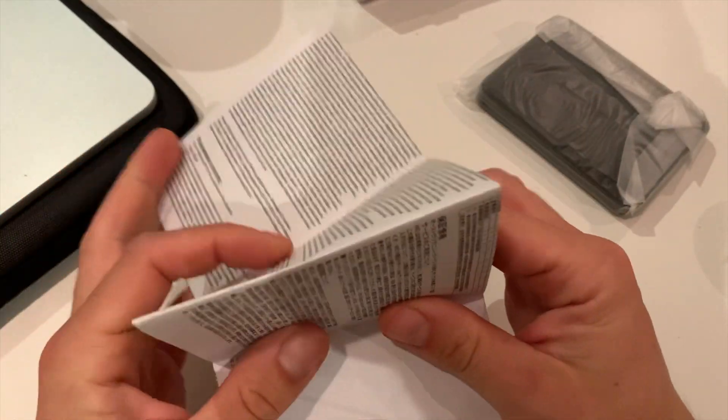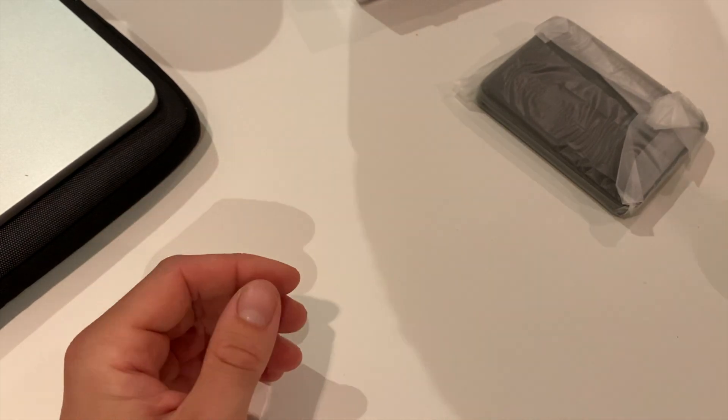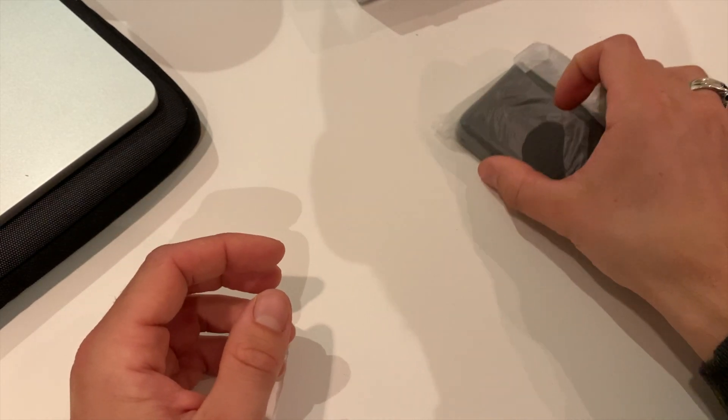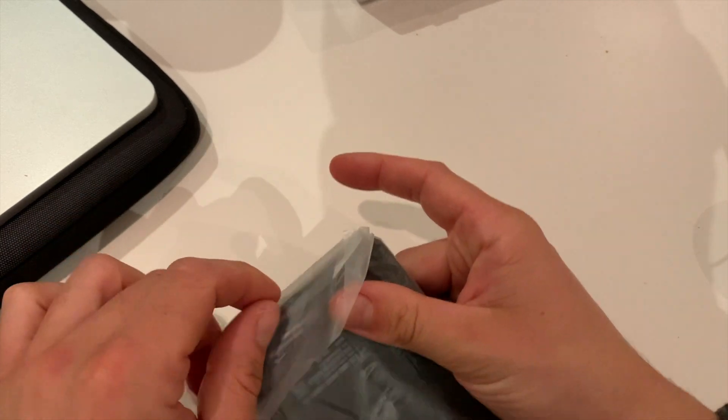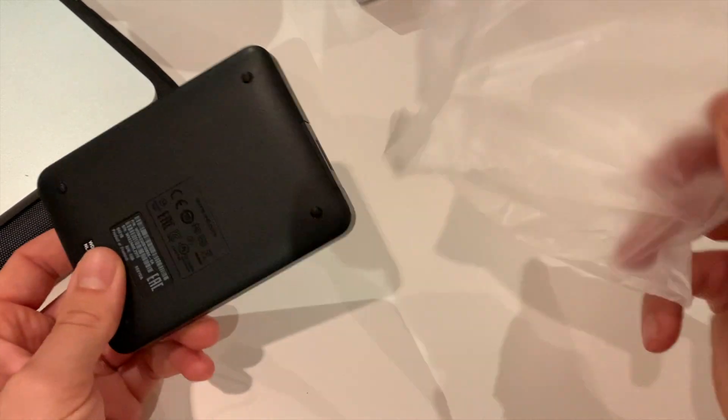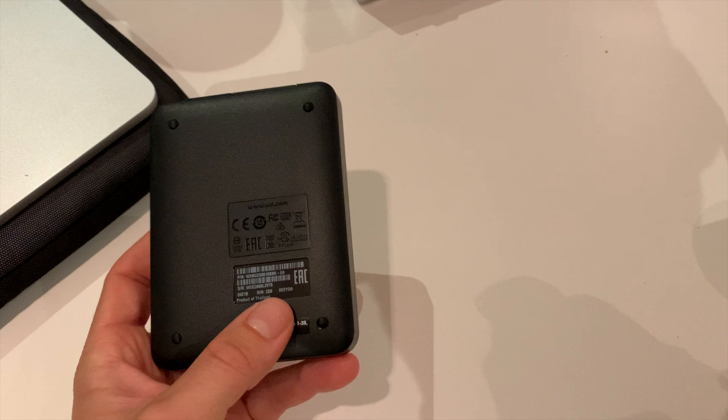I'm not going to read the manual — I'm just going to use it straight away. But first of all, I'm going to format it to FAT32 so I can use it for both Mac and Windows.